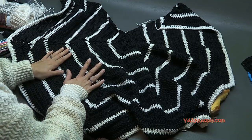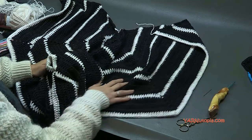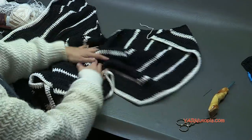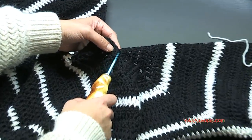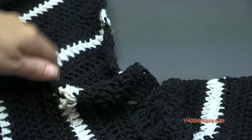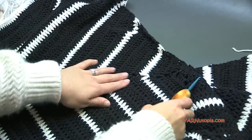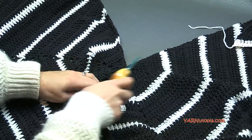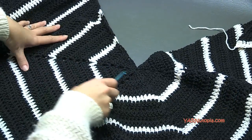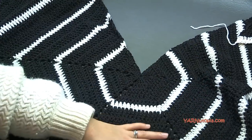To create the spiderweb design, we're going to make lines where the chain-two spaces are, coming through the center. There are four lines total running from the center outward — one for each chain-two column. We are going to do surface crochet using the white Hygge Charm yarn to create these lines.